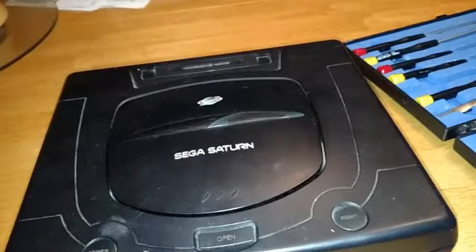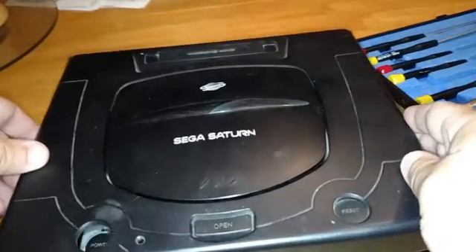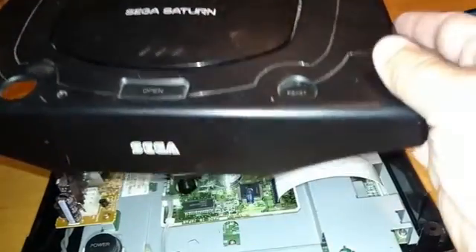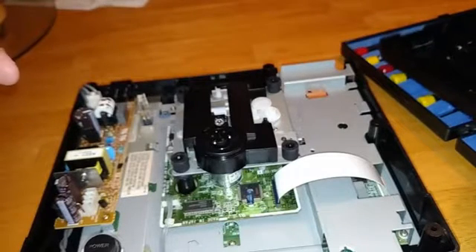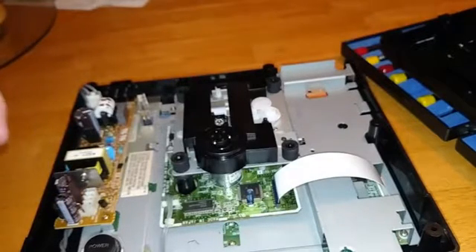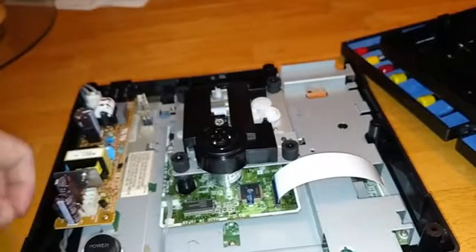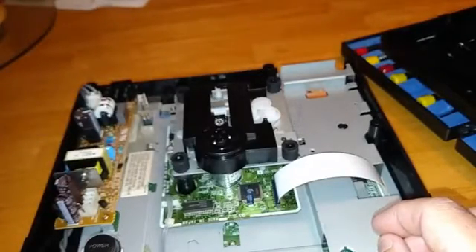So I took the screws out of the bottom of the Saturn and got to starting to figure out what it was. I swapped a laser with another one of my Saturns and found out that was definitely it. So I ordered a laser. I'll show you here quickly how to replace it. First things first, there's five screws in the bottom — one, two, three, four, five. Take those out. The top just comes right off. You can see your laser assembly right there in the middle — what a perfect place to put that.